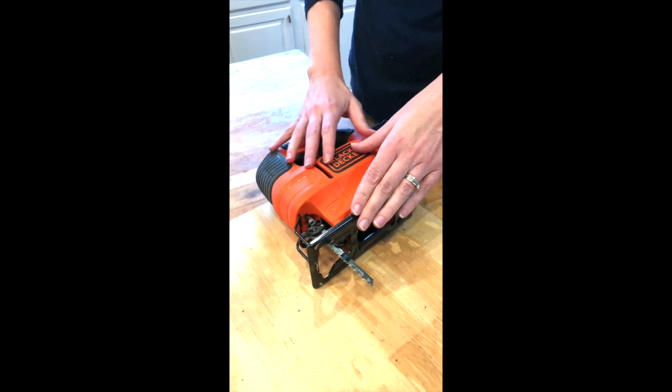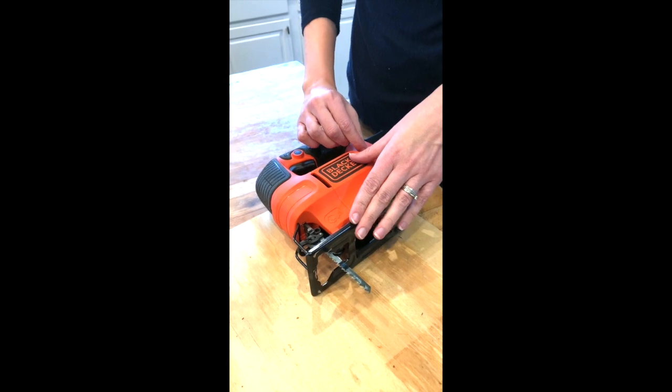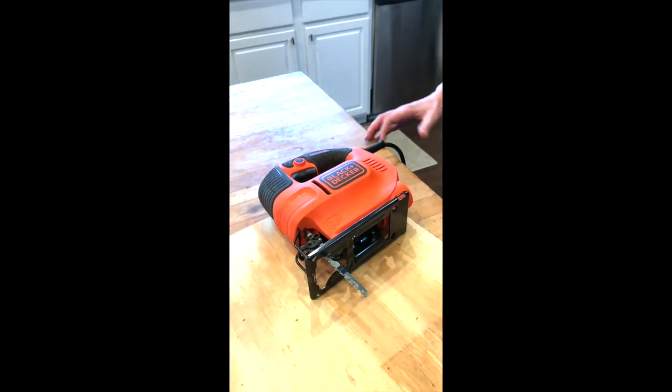You always want to make sure you do this before you plug it in, because the jigsaws I have had do not have a switch — so as soon as you plug it in, it can be powered on. I'm going to go ahead and plug it in.